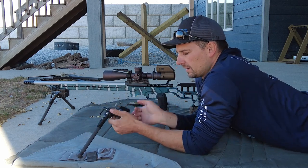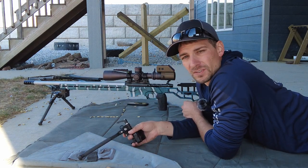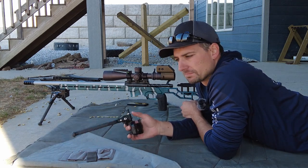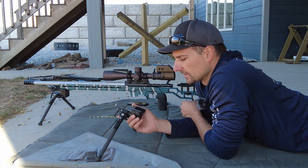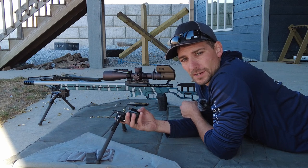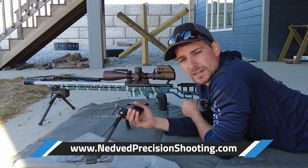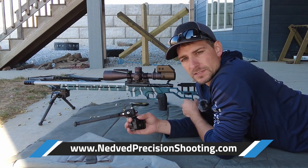So the $600 MDT bipod — is it worth it? I've had that one for five to six years, never had any issues, absolutely love it. I use it at every match, every weekend that I'm shooting. I don't think it's too much of a bipod or too little — it's great. If you have any questions, you can order these on our website at nedvedprecisionshooting.com, or leave a comment or send us a message. Thanks guys.